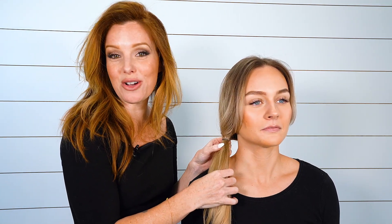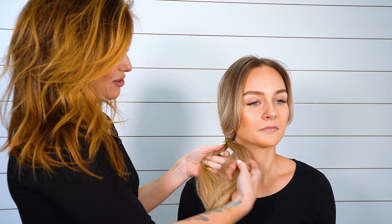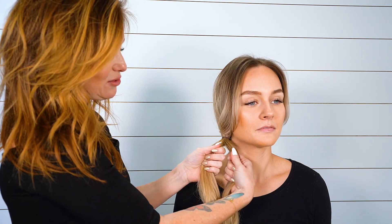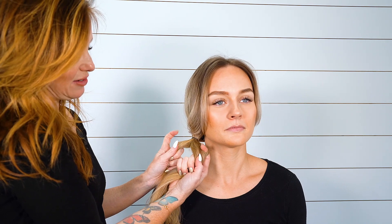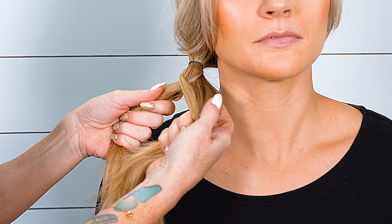Now I'm going to show you how to do a quick fishtail. Just by taking two sections of hair, you're going to split it with your pointer fingers, and all you're going to do is share to the other side.